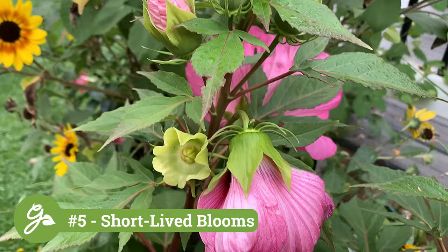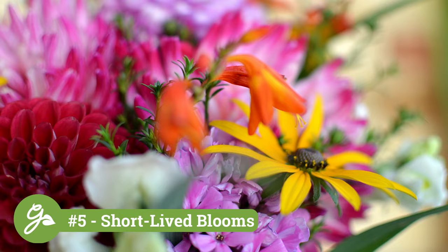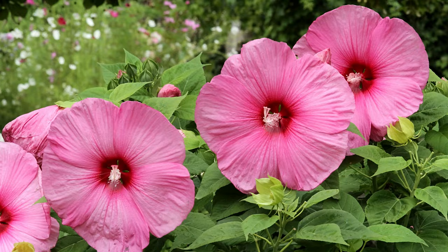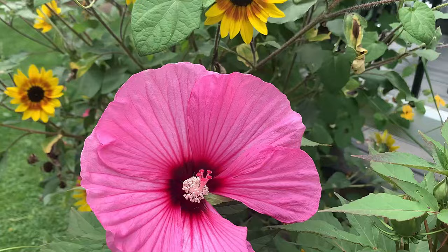The tropical-looking flowers of the rose mallow last only one day or two, but are quickly replaced by new blooms. If you are tempted to cut a bouquet of these exquisite flowers, don't — they are not suited for life in a vase. The dinner plate-sized flowers, even though they are short-lived, are loved by butterflies and hummingbirds. Plus, they are often ignored by grazing deer.